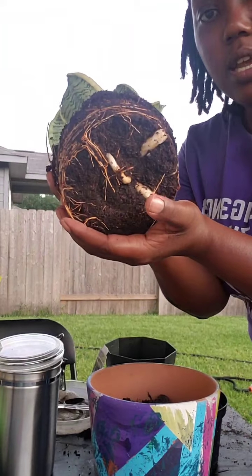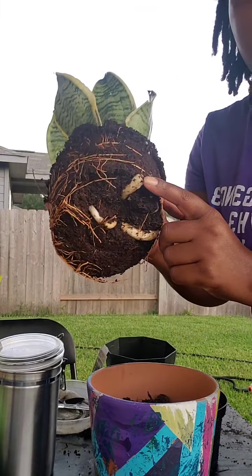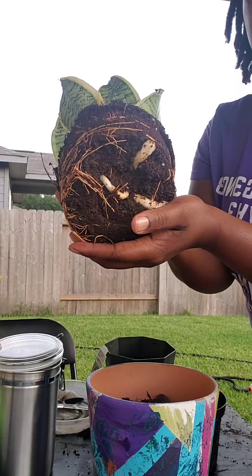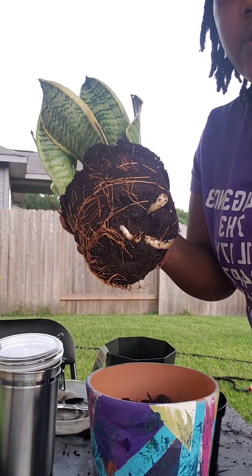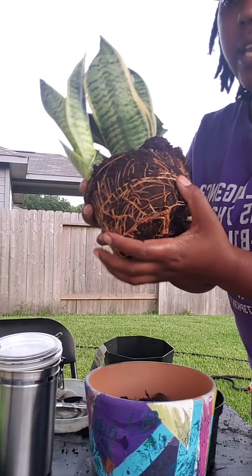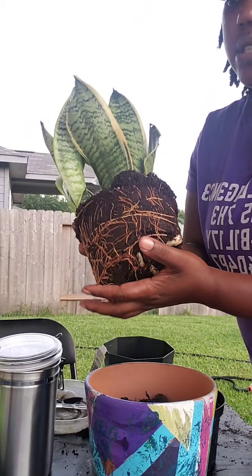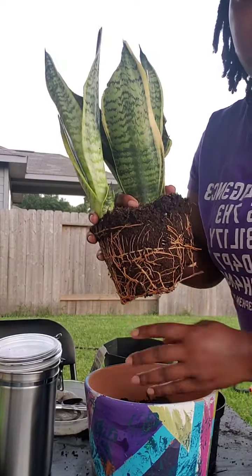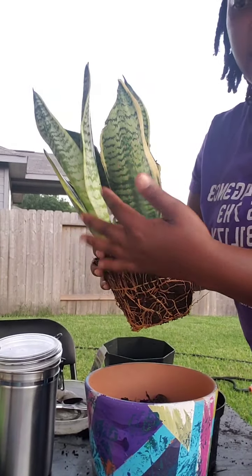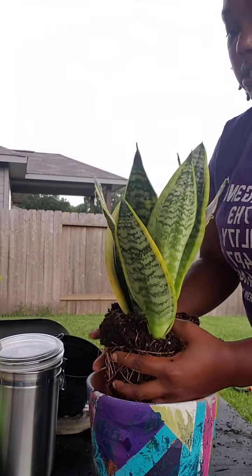Look at this — you can see the roots are starting to wrap around themselves. This root right here is going to become another plant. This is what happens when you're repotting: the roots keep wrapping around because they don't have anywhere else to go. This is a plant that reproduces asexually, which means it's going to reproduce more plants just like itself.